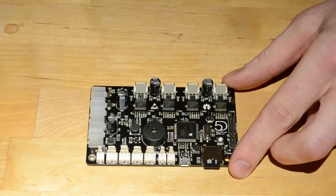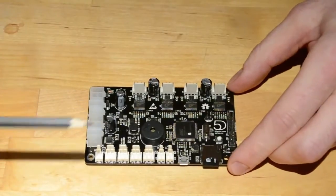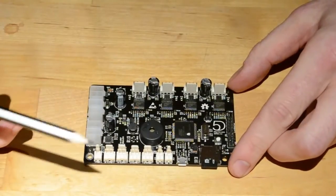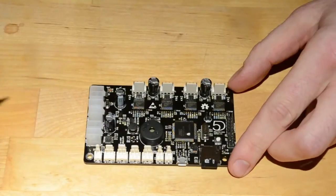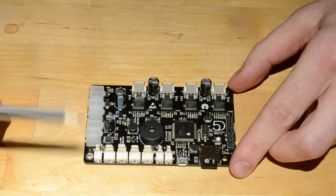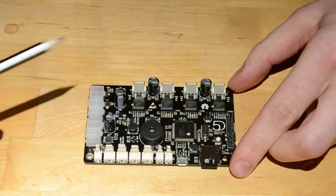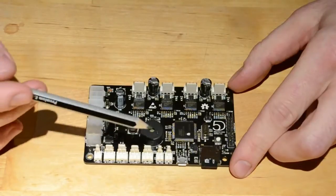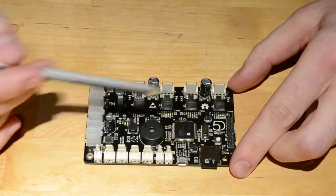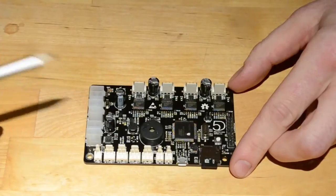The other problem with the printer board that a lot of people were speaking about on the forums is that one of the limit inputs was actually tied to the slave select pin on the micro for the SPI bus, and that was causing the micro to be set up as a slave when the input was triggered. We've now moved that to a different pin and the slave select pin is set up as an output.